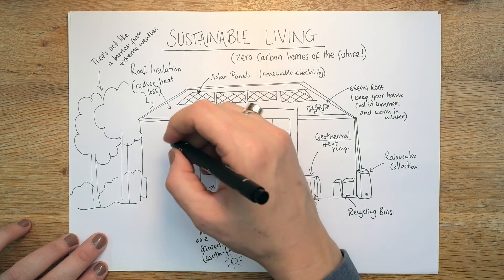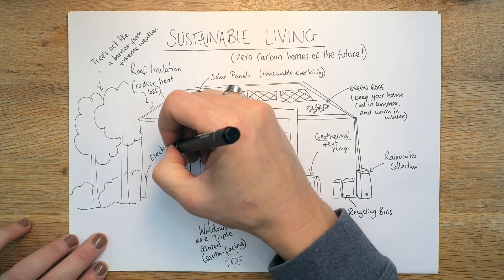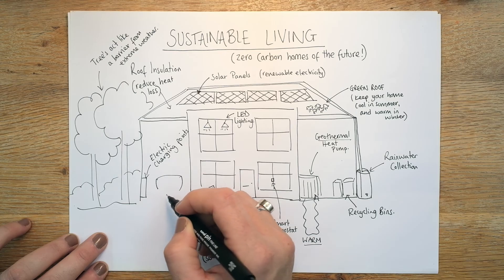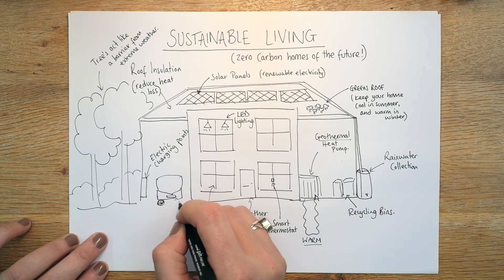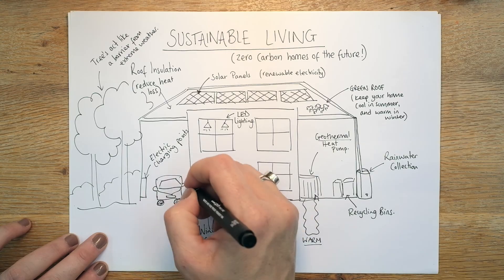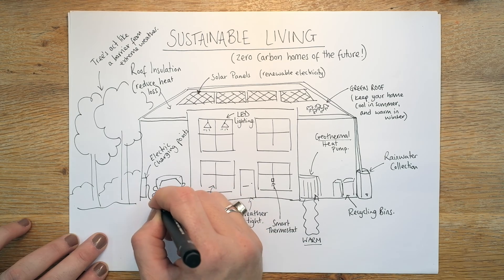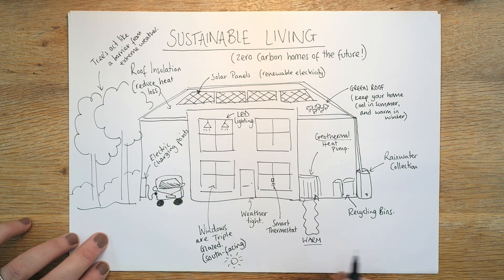This is where my drawing skills are really going to get tested — and yours as well. On the side of the garage or the side of the house, you might see electric charging points where people can plug in their electric cars. So let's have a go at drawing a car. Here's our car with its little wire going in on the side — we've got our electric car.